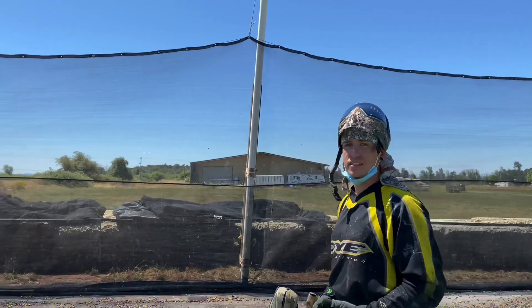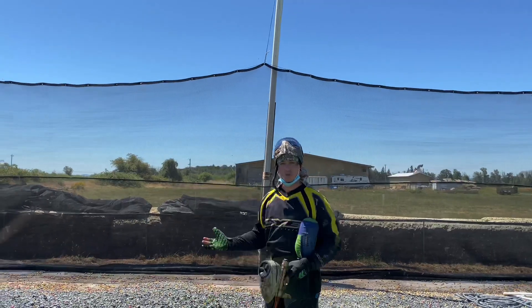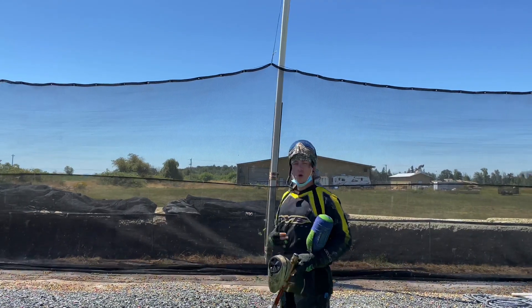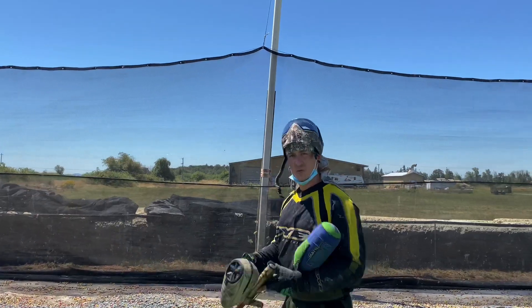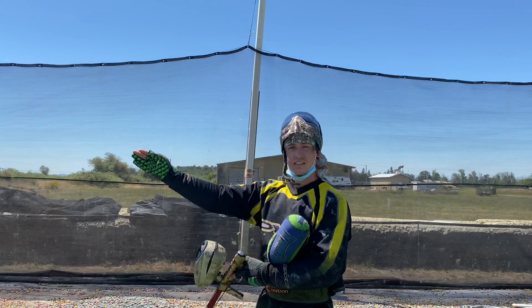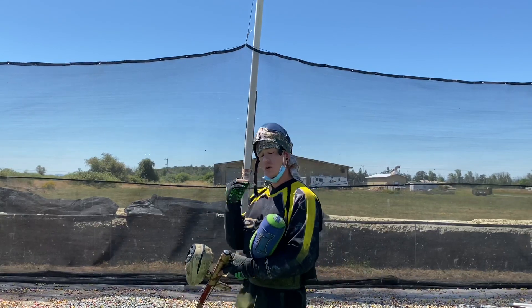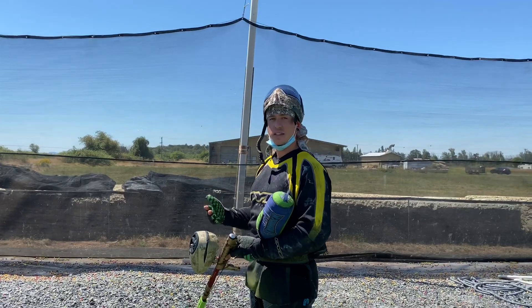I'm going to stand here in an athletic stance like I'm getting ready to come up off the box, bringing my gun up to shoot the opposing player. We're going to be squared up with our feet as well as our chest, in a crouch position — an athletic stance with your gun across your body, getting ready to come up, facing the target.